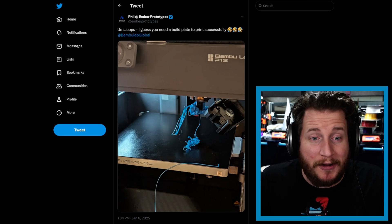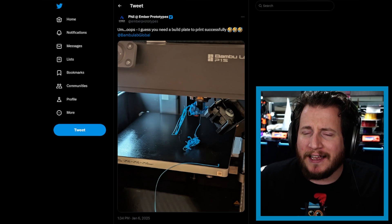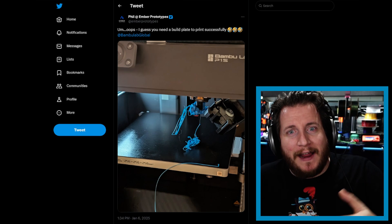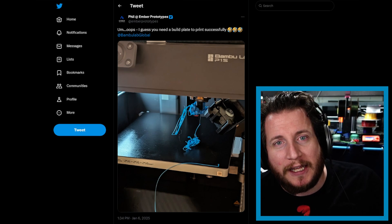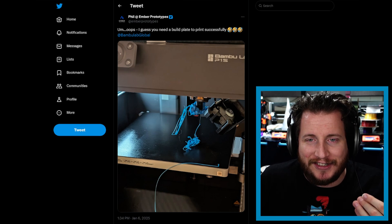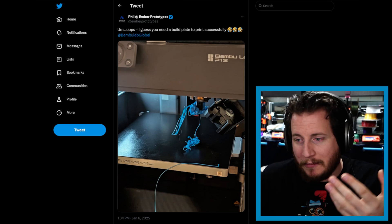Gotta give credit where it's due — it did get a little bit stuck down to that magnet, and most likely that upper part of your magnet is toast. But come on Phil — out of everyone, I'd expect you to have not one but at least three build plates. It's a totally honest-to-goodness error; it's happened to me before and I'm sure it's happened to some of you.